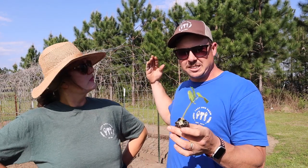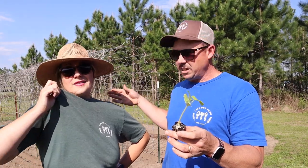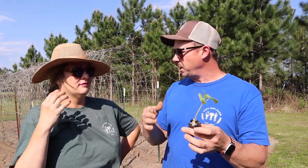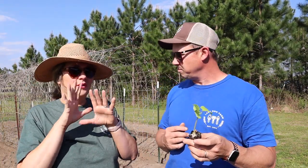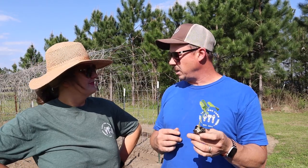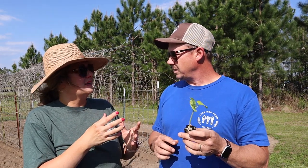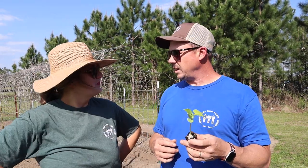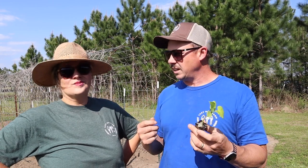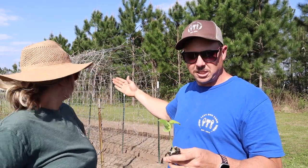We're growing a slicer on one side and a pickling variety on the other side. The pickling cucumbers are preferred because they're smaller — easier on the mandolin, and the kids like grabbing and eating the whole thing. We're doing the Supremo, which we really liked last year, on this first side closest to us. On the other side we're going to do our slicer, which is Corinto — never tried that one before, but it has rave reviews.